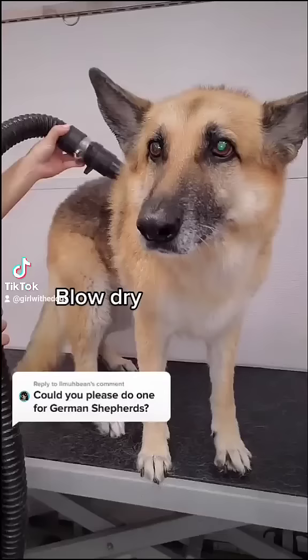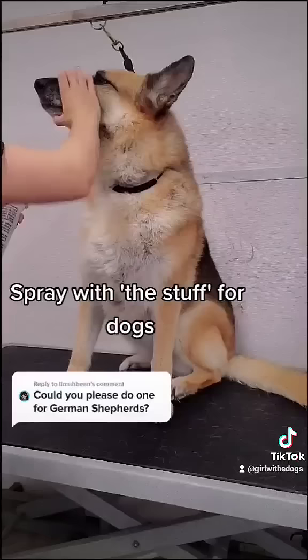Halfway through the dry, I spray her down with the Stuff for Dogs and then I brush that through her coat. I continue drying with two high-velocity dryers, which again, as you can see, she really enjoys.